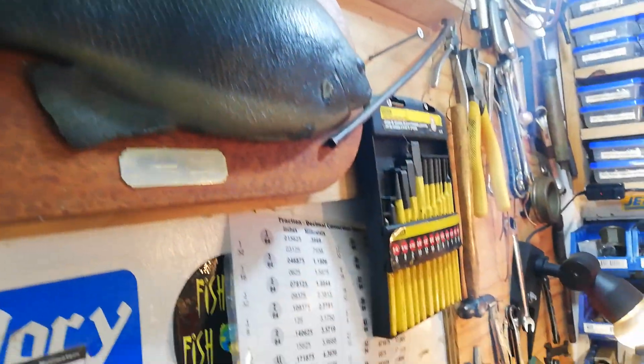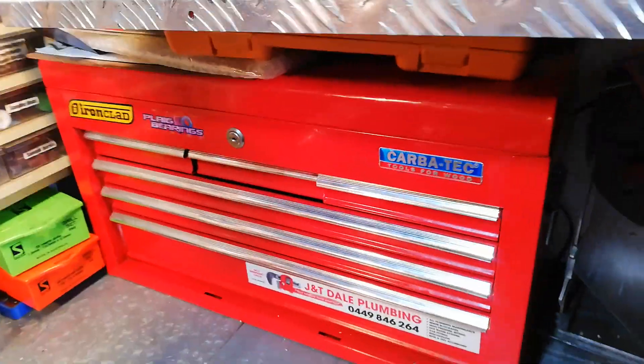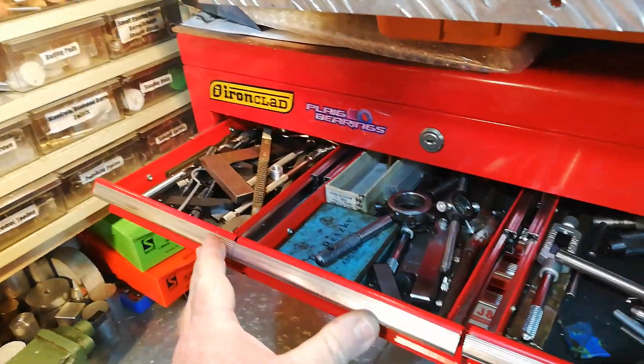There's the little Sieg mini mill. More tools in here. Draws, metal racks. There's the big box — ubiquitous tooling we all have.